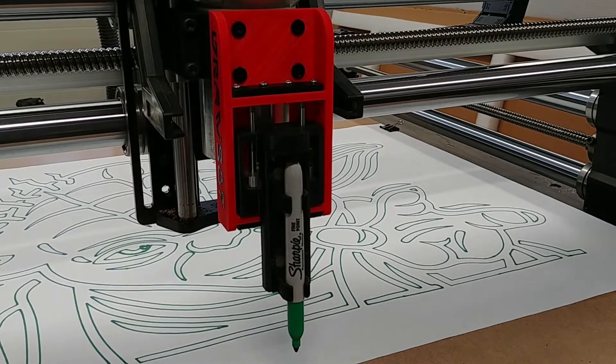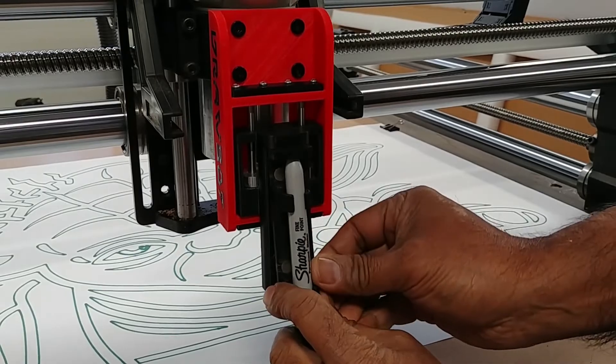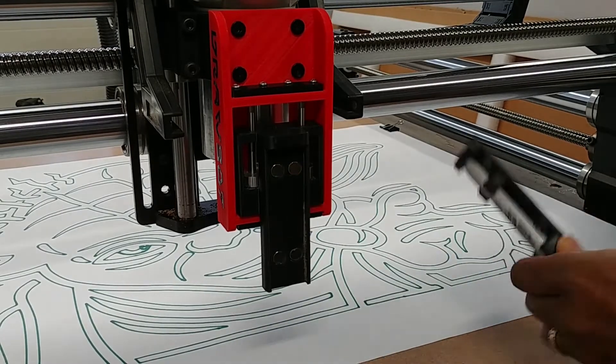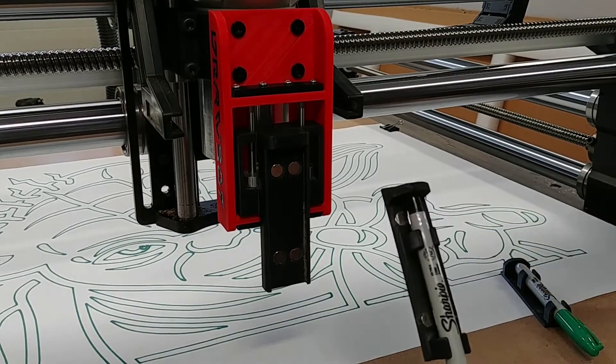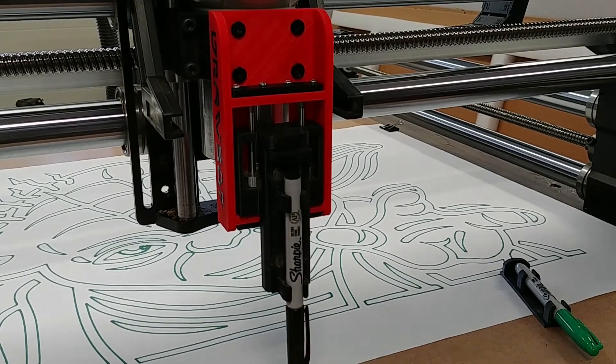So this Sharpie in here is a Fine Point Jumbo. And if you wanted a different color, all you have to do is pop this off — it's all magnetically attached. This one is an Ultrafine, and it just snaps in and you're good to go for a different color or a different type of Sharpie.